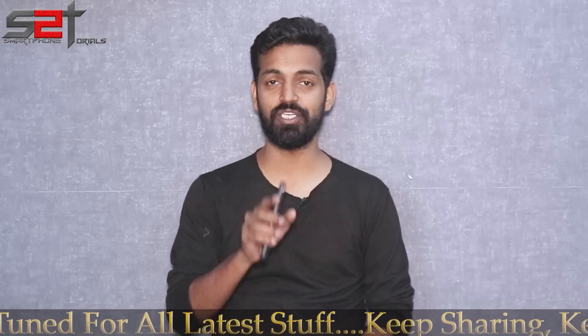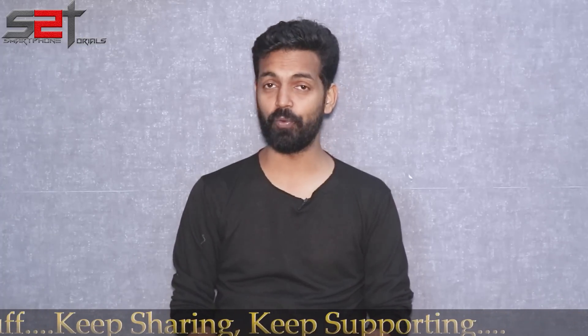Please subscribe and hit that notification bell icon so you get notified every time I upload a video. Here's a card to my second channel, Kratos 390 — go ahead and check that out as well. Without further ado, hello awesome people, welcome to Smartphone Tutorials, my name is Kailash, let's get going.